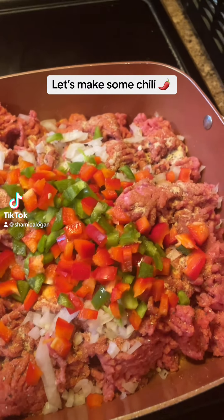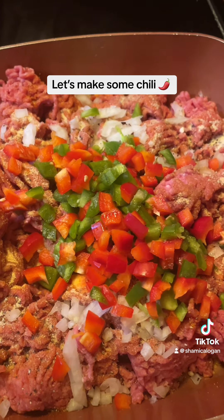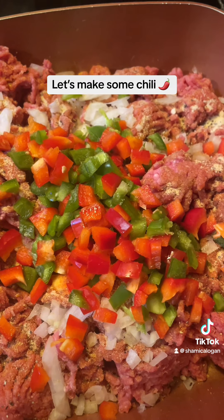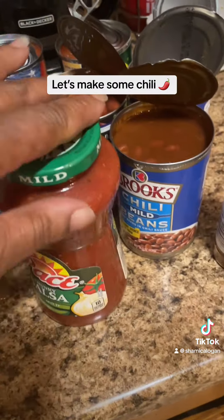Come on y'all, let's make some chilies. I got my hamburger meat, seasoned salt, onion powder, garlic powder, black pepper, onions, red peppers, and bell peppers, green bell peppers. All my ingredients.